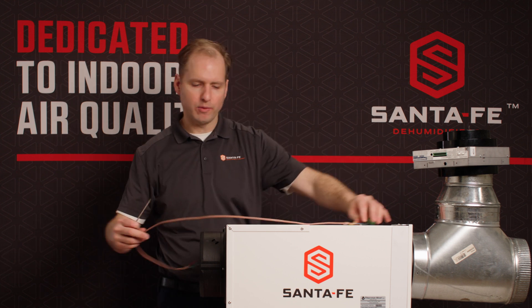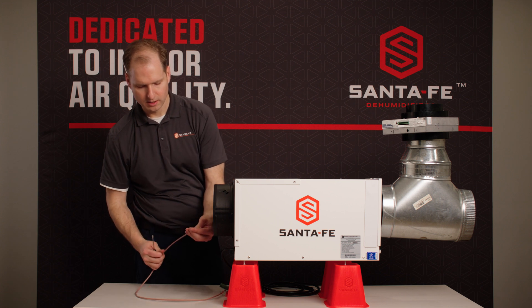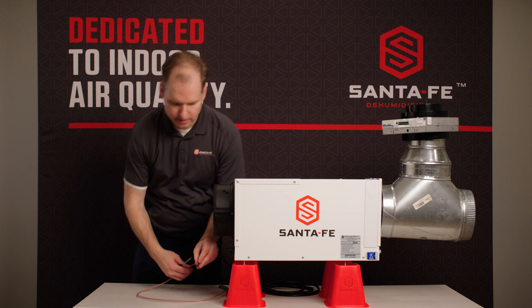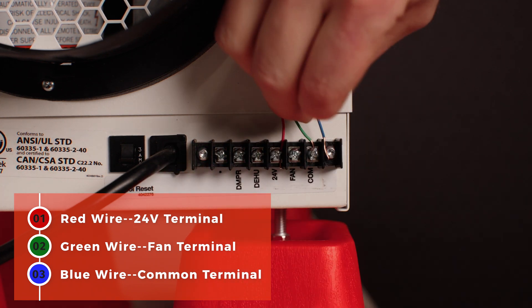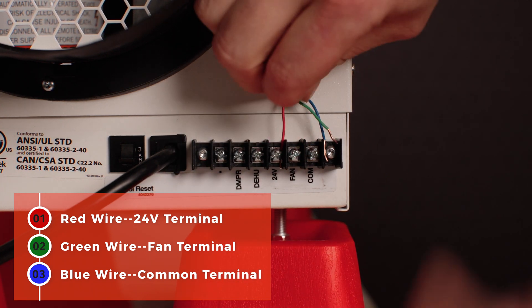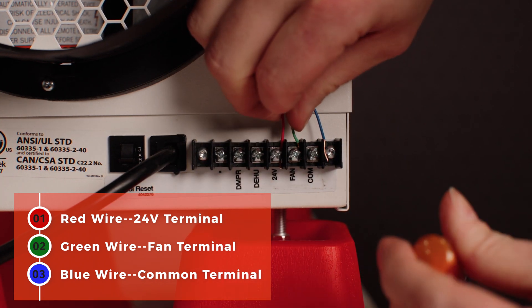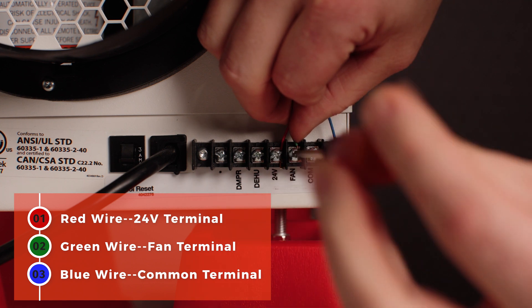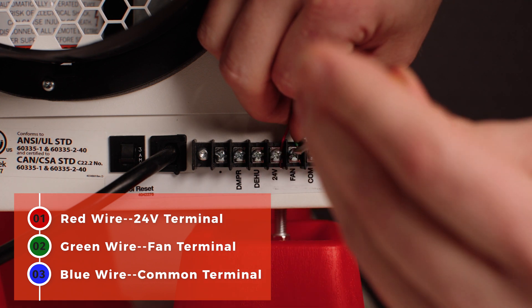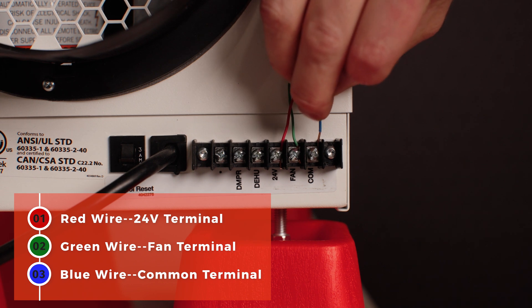Now the damper does need power. I'm going to get that from the dehumidifier here, on the terminal block in the back. Our red wire will go to our 24V terminal, our green wire will go to our fan terminal, and the blue wire will go to our common terminal.